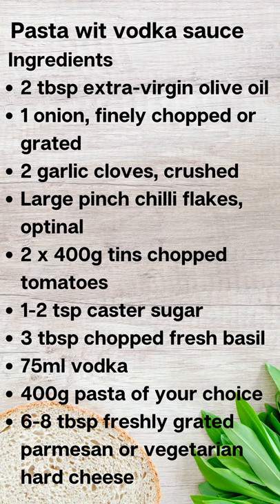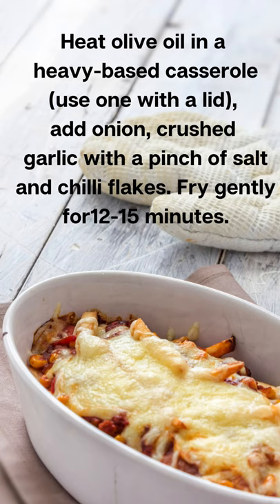400 grams pasta, 6-8 tablespoons freshly grated parmesan or vegetarian hard cheese. Heat the olive oil in a heavy-based casserole with a lid. Add onion and garlic with a pinch of salt and chili flakes. Fry gently for 12-15 minutes.